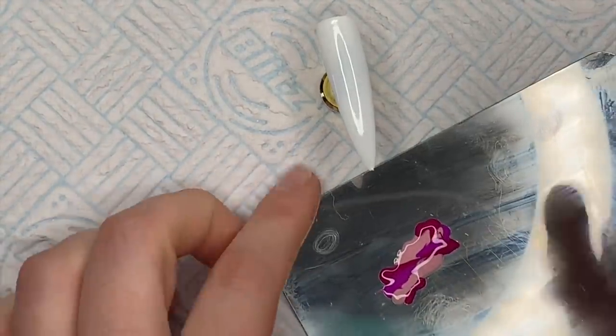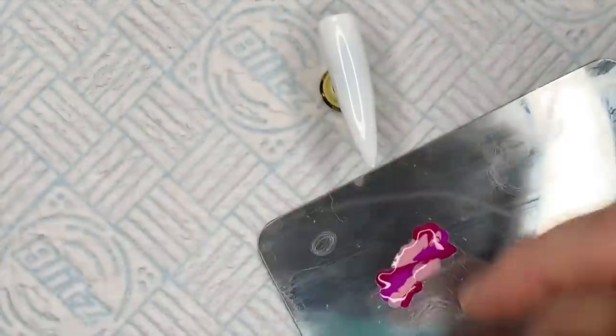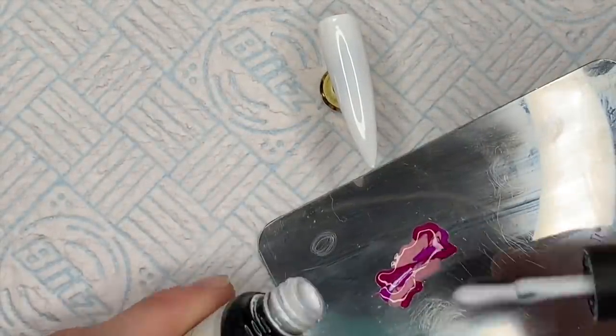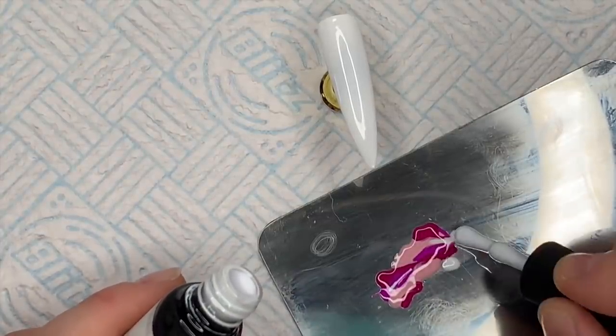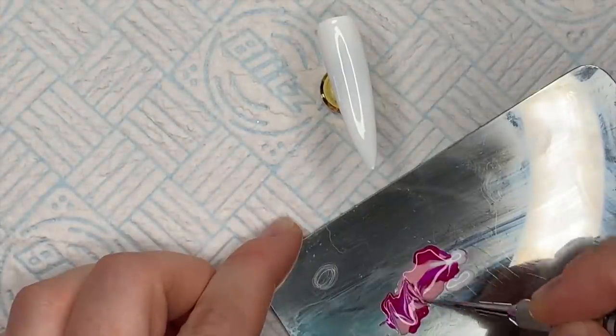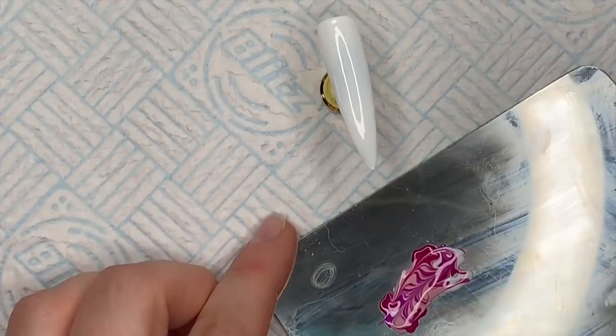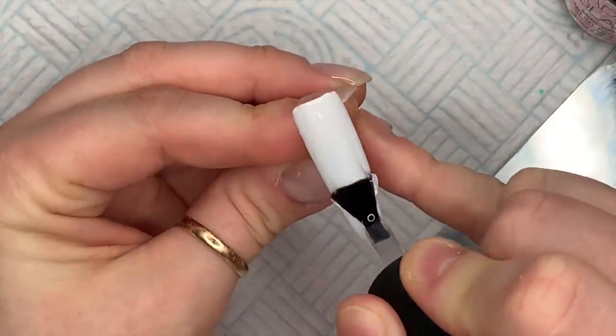And then I'm also going to go in with a little bit of the white, 1323. And then I'm going to use my little pointy tool. I need to get a new pointy tool because this one is broken - the bit keeps falling out the end, which is not very good. So I need to get another one from somewhere. I've just marbled it up a little bit.